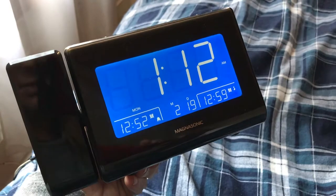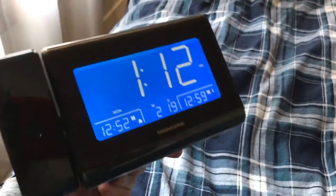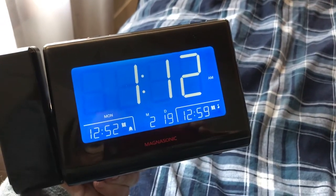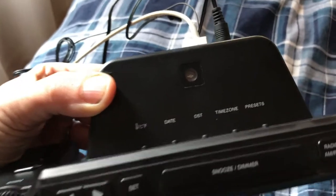The Magnasonic CR6 is a nice thin, low-profile alarm clock and it has a very wide screen. If you take a look on the back, you'll see a photo sensor.